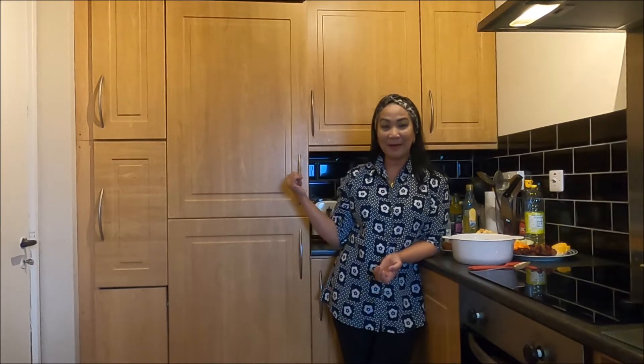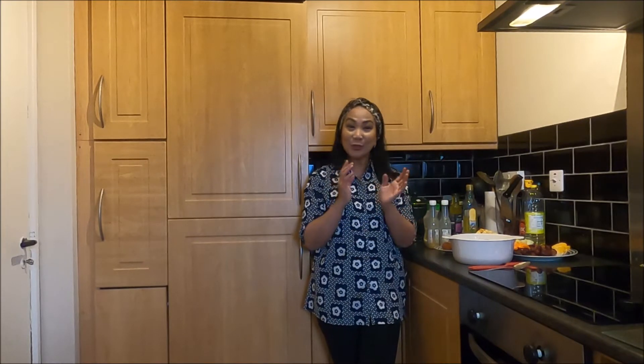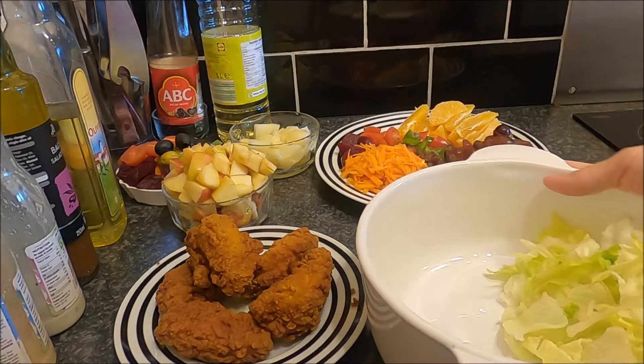Aku beres-beres kulkas - I cleaned up my refrigerator - and what I found, apa yang aku temukan di sini? Segala macam makanan yang sebenarnya harusnya aku makan secepatnya. Karena kemarin belanja kebanyakan, setelah bersih-bersih kulkas, muncul ide: aku mau bikin salad buah dan salad sayuran. Jangan di-skip videonya supaya kalian tahu hasilnya!